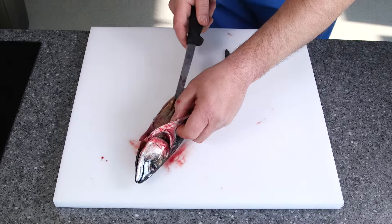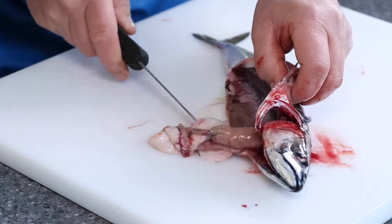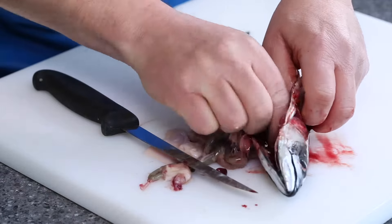Open it up. What I'm going to do is tease the guts out with the tip of my knife, just getting that right out to take all those parts out.